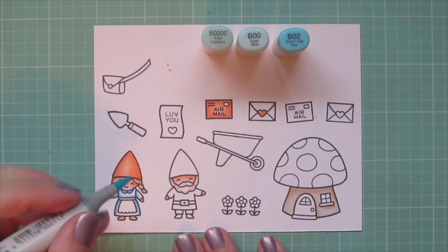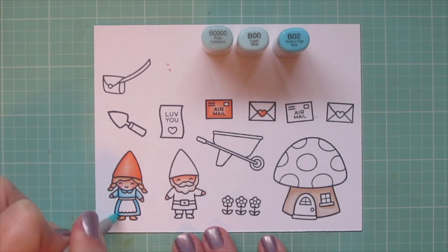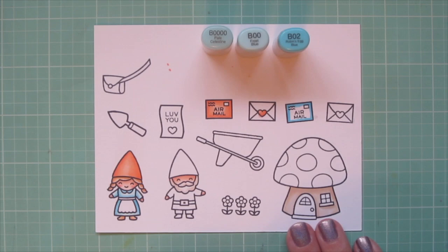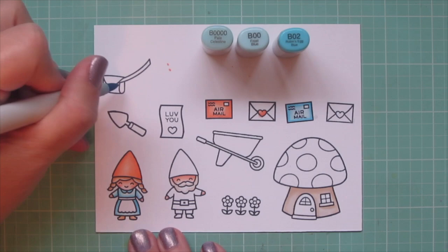Now I'm moving on to the little girl's dress. For that I'm using B Quadruple Zero, B00, and B02. I'm adding shading under her arms and at the top where her apron is drawn around her dress, and on the sides of her body, blending out with the B00. The B Quadruple Zero is my highlight shade. I also made her collar a bit darker with that B02. I'm going to do another envelope with this combination, outlining the edges with the B02 and blending toward the center with the lighter shades to keep the center nice and highlighted.